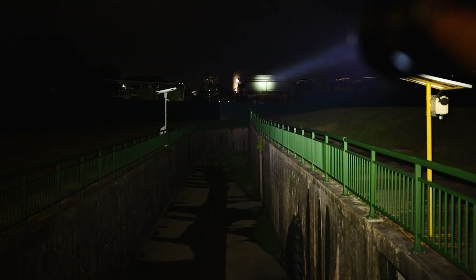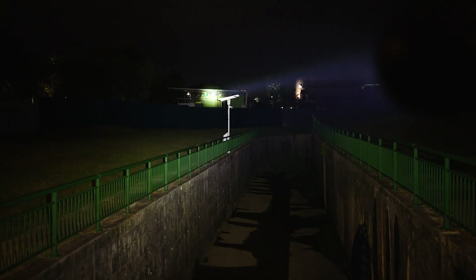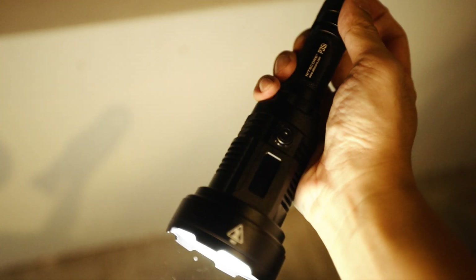Look at that. If anyone is hiding there, you can see it. Okay? E35i. Beautiful.